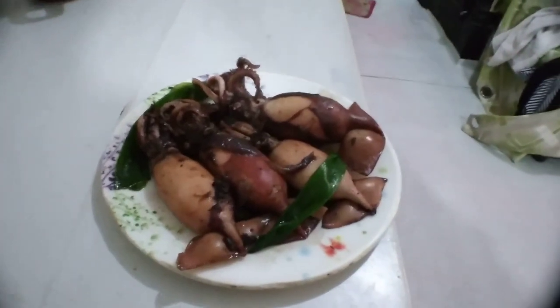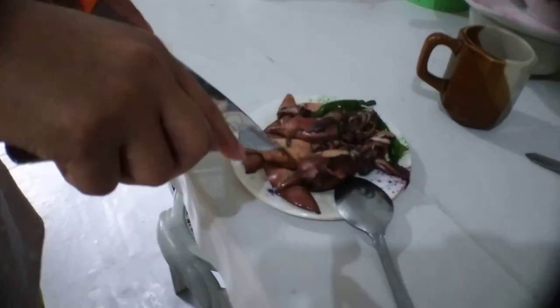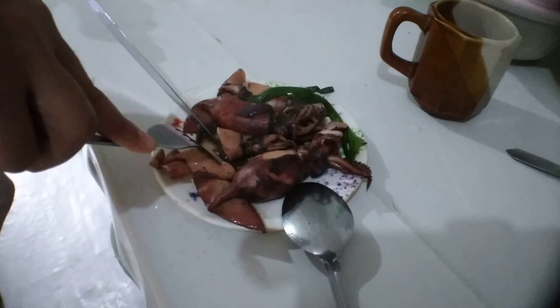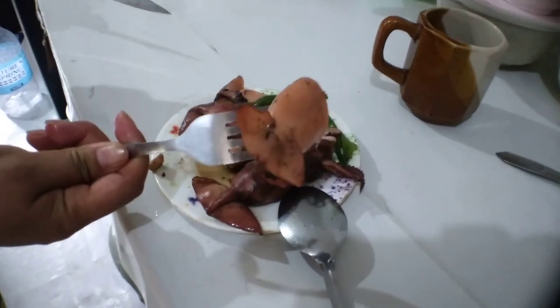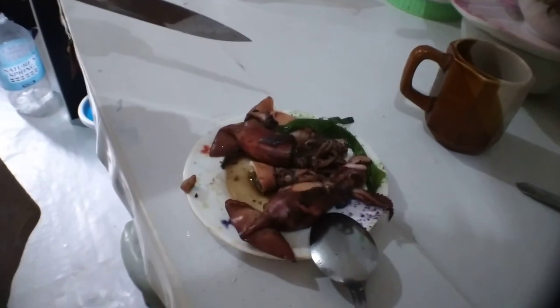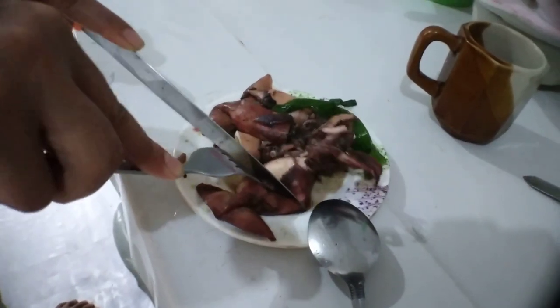Very nice food. Let's try it. It's good. We got you. Perfect.